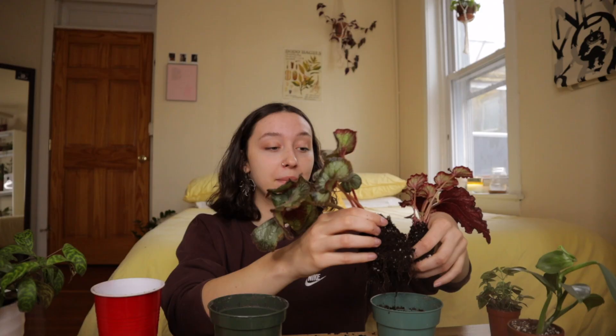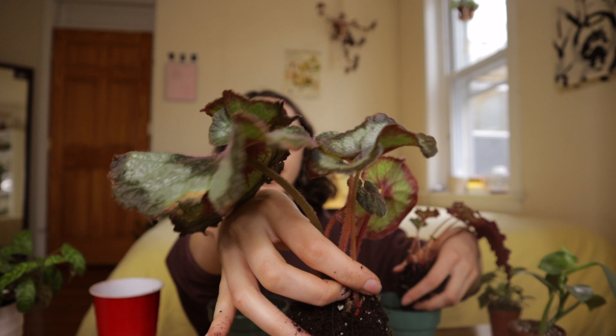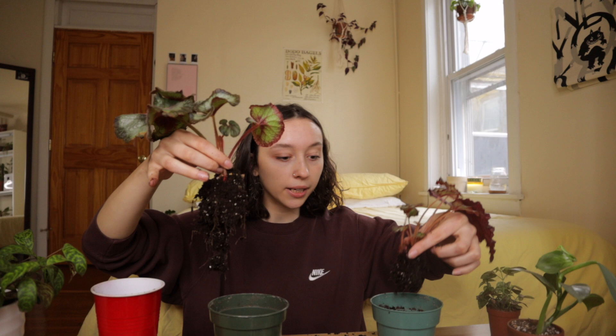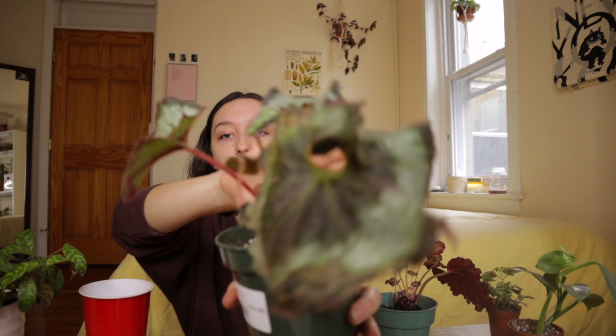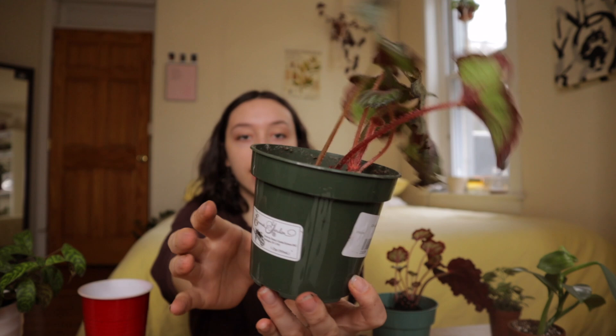I'm having a hard time separating the begonias — I think it was already too late and I'm breaking some roots. You can see the escargot cutting here with its root ball. It's a bit bigger than the unidentified rex begonia, so I'm going to keep the rex in its original pot and put the escargot into the new one. Here's the finished escargot begonia — her crusty leaf and adorable new babies — now in a new nursery pot. I need to find a cover pot for her.